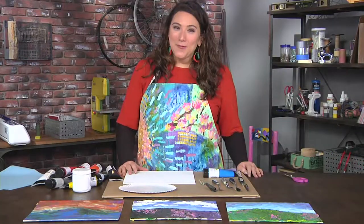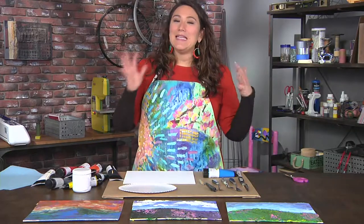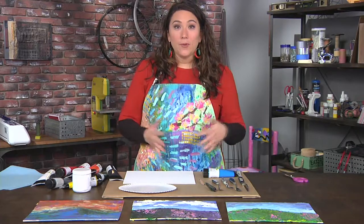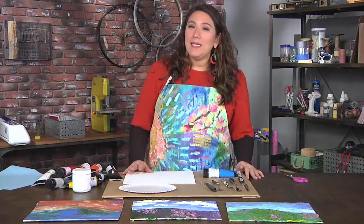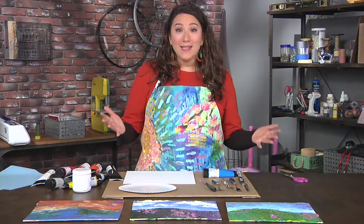We begin with inspiration from Camille Pissarro. He was a Danish-French Impressionist and Neo-Impressionist painter born on the island of St. Thomas. I know him mostly from his beautiful landscapes, and after looking at his paintings many times I started to find out that he painted with a palette knife.